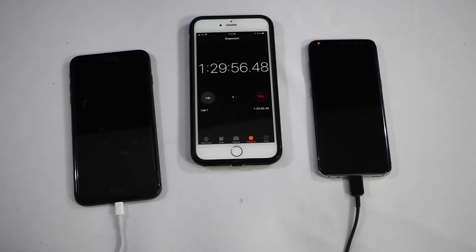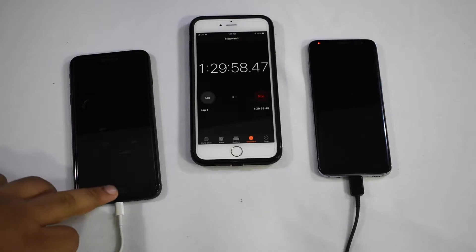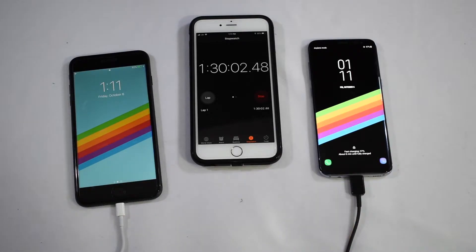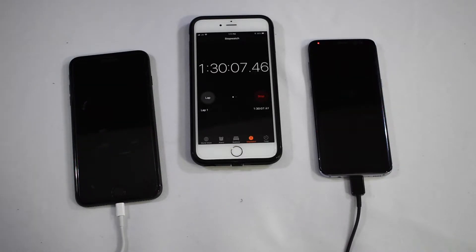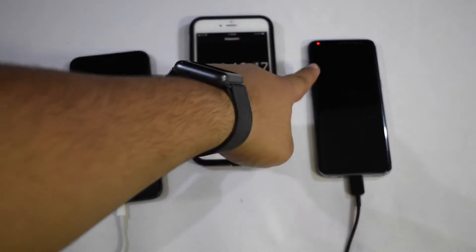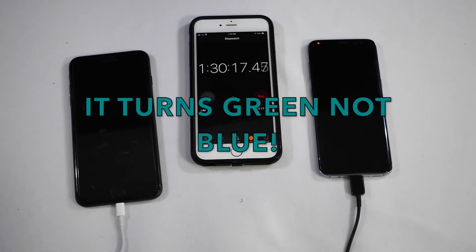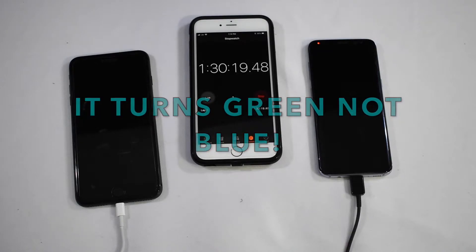All right guys, we're coming up on one hour and 30 minutes. Let's check out the iPhone - it's at 62%. The S8 is at 97%, and it says about eight minutes more to get fully charged. I'm going to leave the camera on now and time-lapse until it gets fully charged. Keep an eye out for the Galaxy S8's notification light - it will turn blue once it's at 100%.